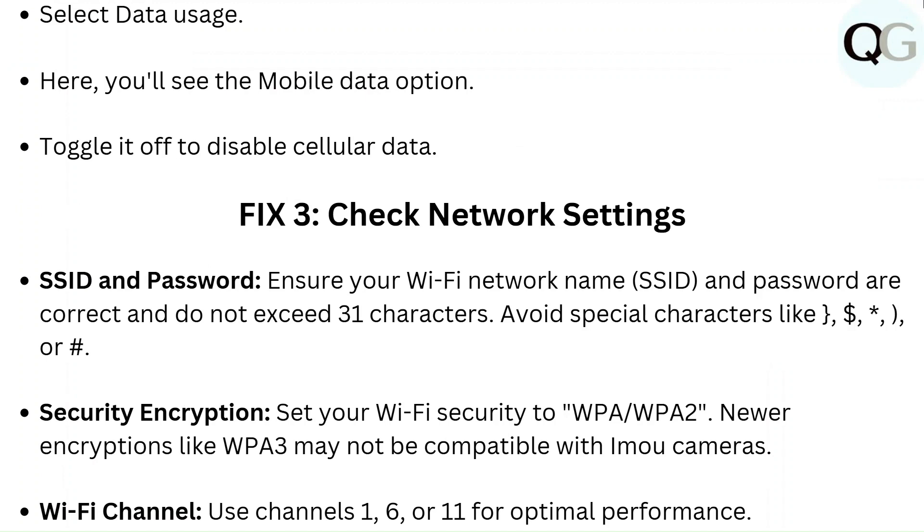Fix 3: Check network settings. For SSID and password, ensure your Wi-Fi network name and password are correct and do not exceed 31 characters. Avoid special characters like brackets, dollar sign, star, or hash. For security encryption, set your Wi-Fi security to WPA or WPA2, as newer encryptions like WPA3 may not be compatible with IAMU cameras.